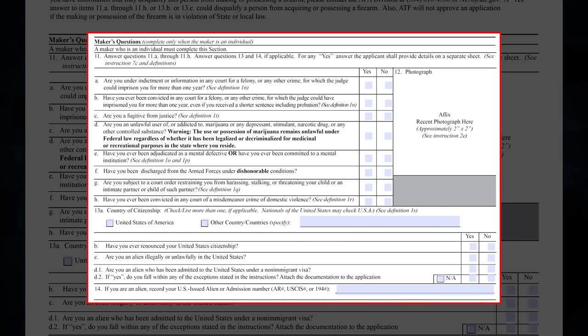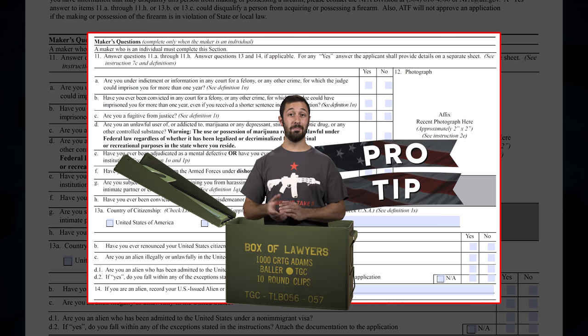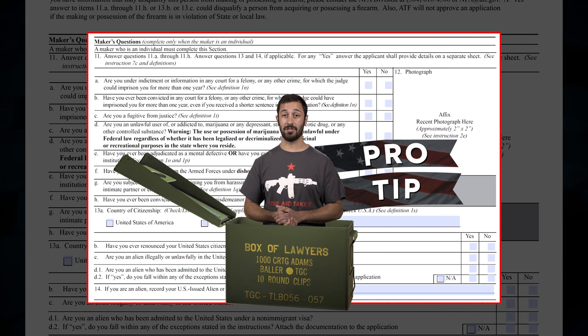Boxes 11, 12, 13, and 14 are not to be completed by a legal entity. Those using a legal entity will pick up with the Responsible Person Questionnaire. Just note there are some questions on there that will require the same information you've already completed on the Form 1, such as the name and address of the applicant — which is the legal entity itself — the firearm information, and the CLEO information. Pro tip: the CLEO for the Responsible Persons may be different than that of the CLEO for the legal entity if they reside in different areas. For example, if the entity is located in one county — let's say Chester County — and the responsible person is located in another — let's say Lancaster County — and you are sending the CLEO notification to the County Sheriff, the CLEO will be different on the Form 1 and the RP Questionnaire, since the entity and RP reside in different counties.